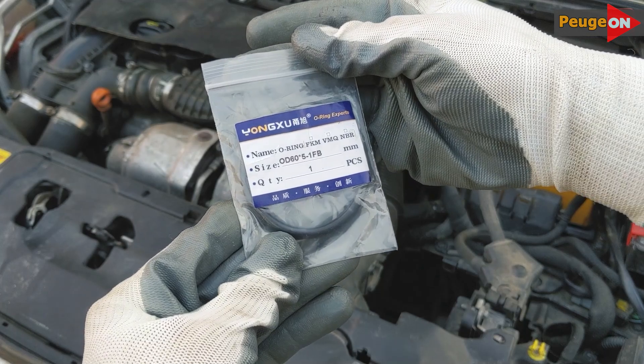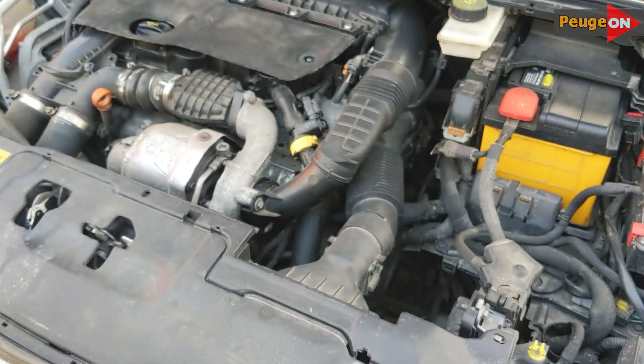There's not much to discuss — we simply removed the old unit and installed the new one. That's all.